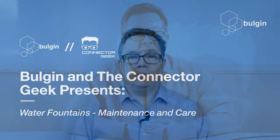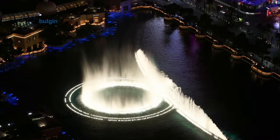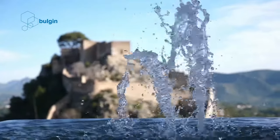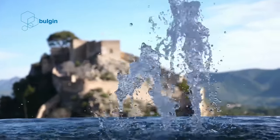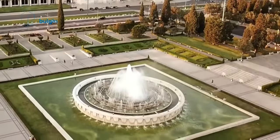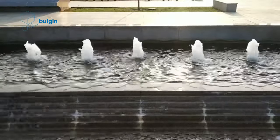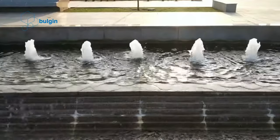Water fountains: maintenance and care. A water fountain can add a lot of character and beauty to an outdoor space. Whether it is a small stand-alone water fountain or a large fountain in the middle of a pond, they can create a peaceful environment. With continuous flowing water and the soft sounds, fountains are a soothing sight. However, proper maintenance is important to keep a fountain looking great. Good maintenance also helps a water fountain last longer.